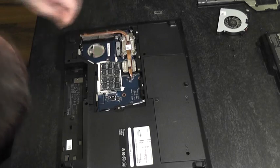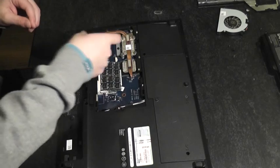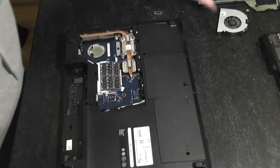Sometimes you can stick the hoover in there and suck that dust out, or if you've got a compressed air gun you can blow it out. We should remove that.